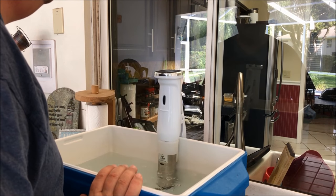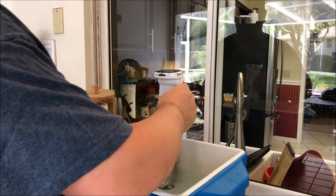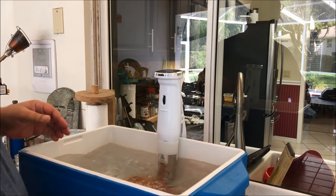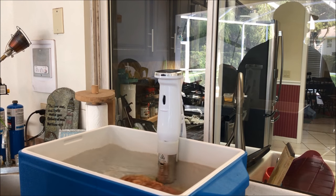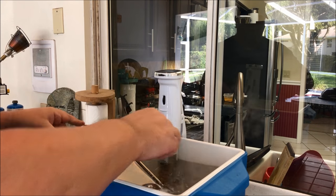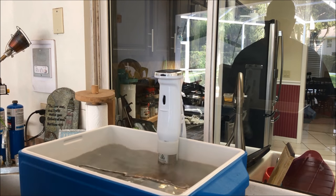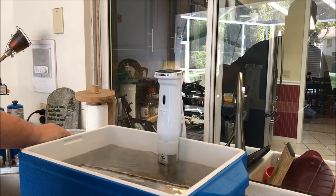The sous vide is up to 155°F and we are ready to throw the pork butt in. It will sit in here for 36 hours. I'm going to put my rack on top of it — remember it will float, but we've got plenty of room in the cooler so the rack will keep it down in the water sitting right at 155°F.